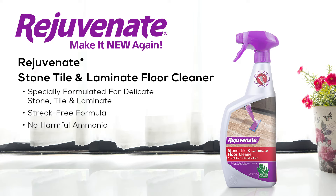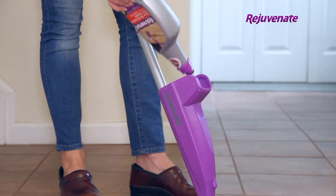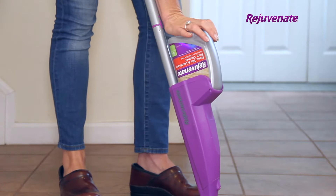Rejuvenate Stone Tile and Laminate Floor Cleaner is a formula specially designed to give your delicate stone tile and laminate flooring a deep clean. This powerful solution is a breakthrough in floor cleaning technology.